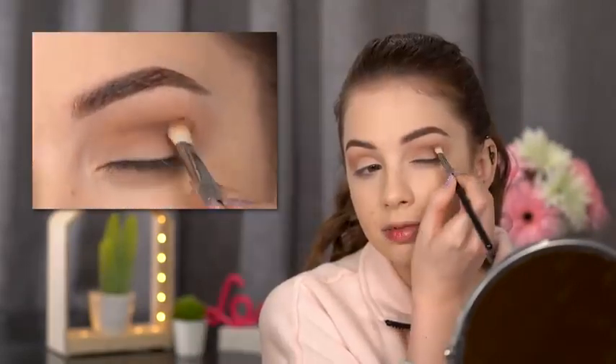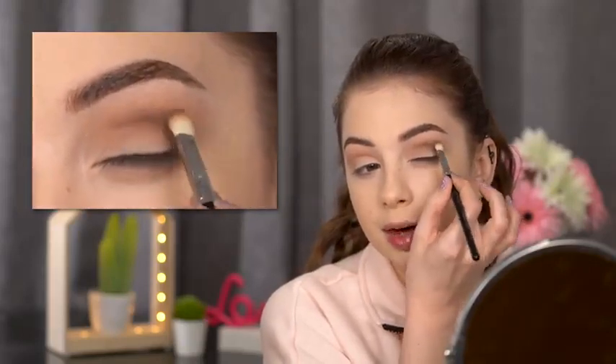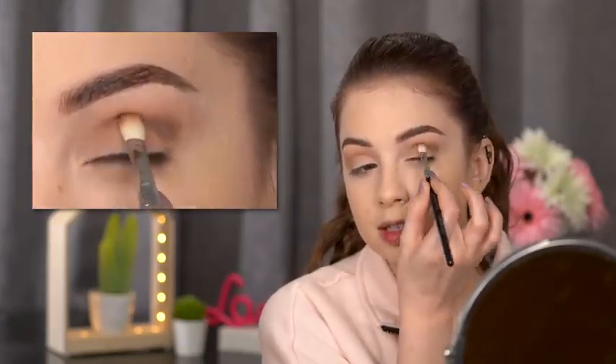Switching to a smaller blending brush — the Sigma E26/27 — I'll add a little more depth in my crease using Latte, also by Makeup Geek. I'm keeping it lower than the Creme Brulee shade and building up the color in my crease. Then switching back to the Morphe M505 without adding extra product, I blend everything out with circular motions.